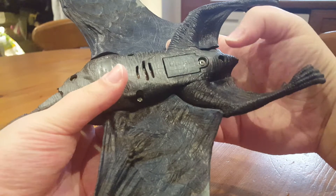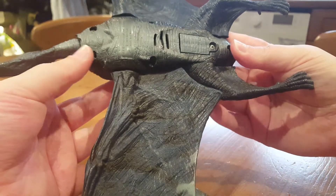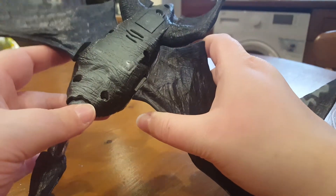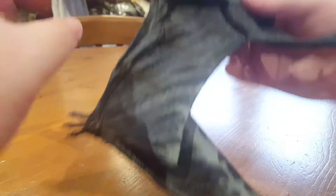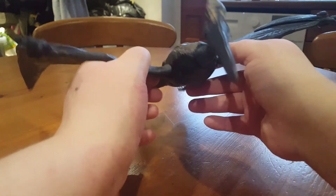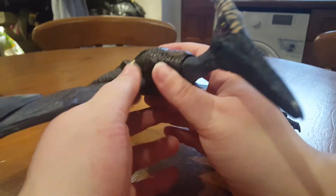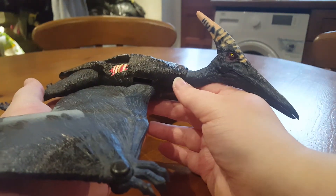On the underside you've got your battery compartment and speaker, and all the screw holes. Being an older toy I'll let that slide, but I won't forgive what Hasbro gave us with the first Jurassic World line - all those screw holes on that one are not forgivable.